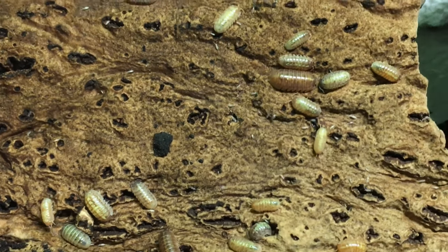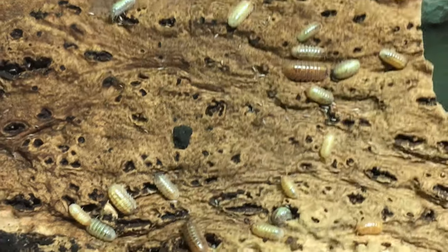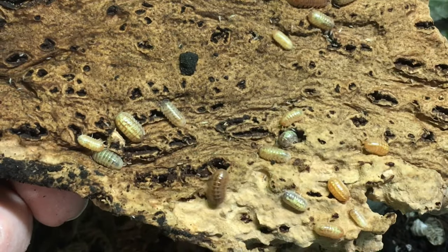Reproduction, as I mentioned, varies somewhat based on morph and locality. Generally speaking, this species is fairly easy to breed and it produces large numbers of young, but most morphs do not produce young very frequently, and some individuals can take a year or more to mature. I think I'd characterize this species as a moderate breeder.